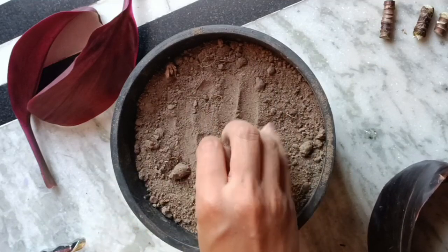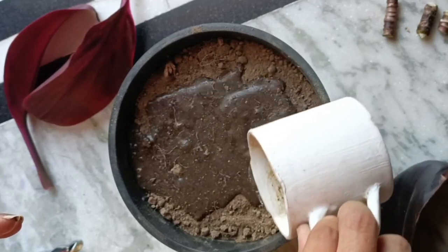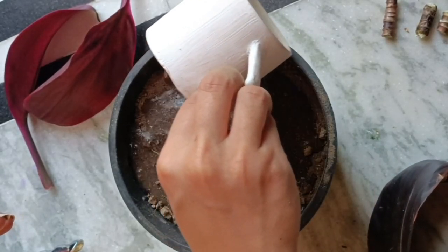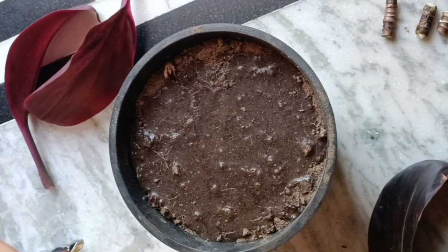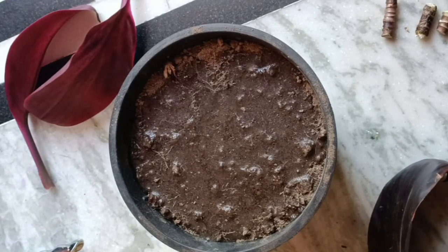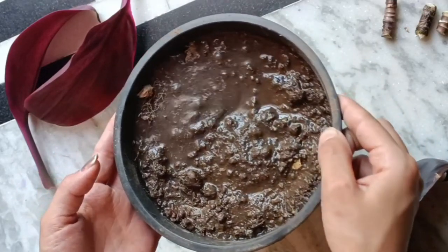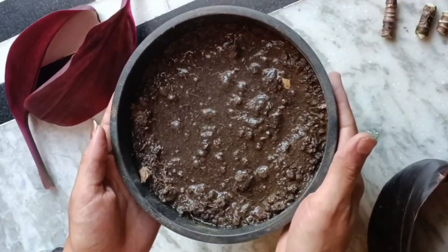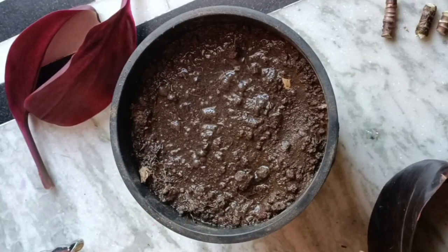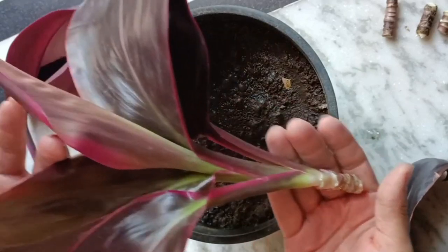First I'm going to water it. Now I'm going to plant all the cuttings one by one — place each one on the soil and press it in.